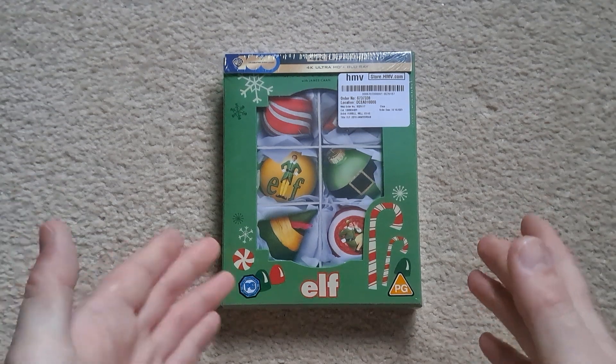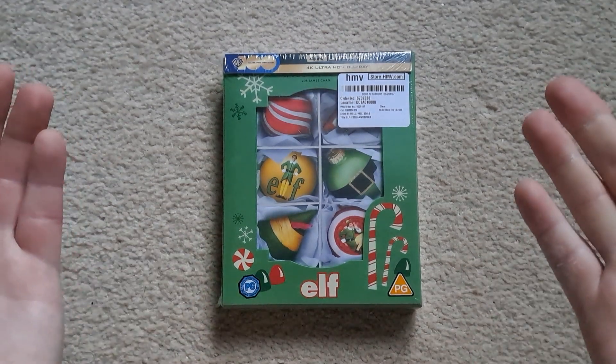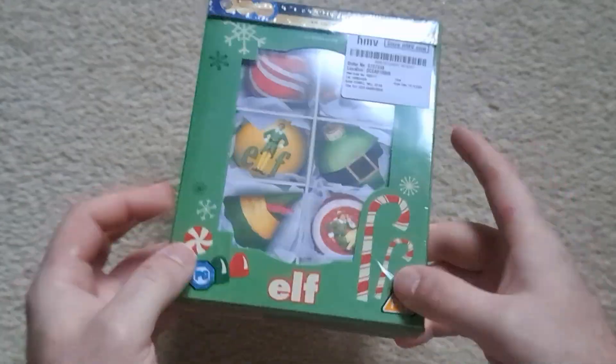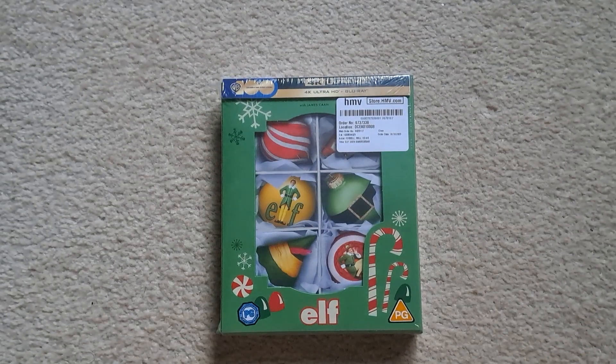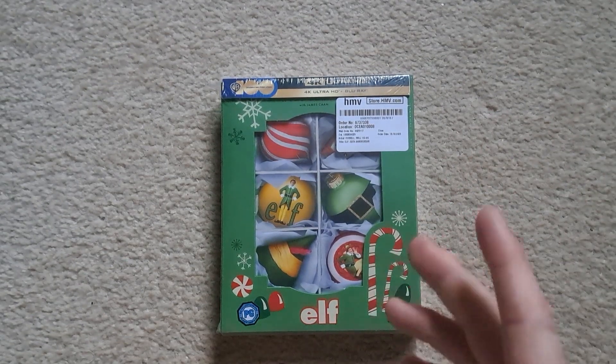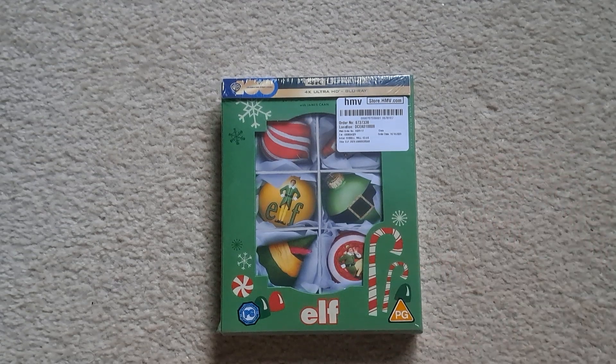But it seemed like a really really nice set, probably not a bad price either. It is numbered as you can probably see from that sticker. I think this is still available — they keep having sort of small restocks at HMV and Zavvi, but I'll leave a link in the description if it is.